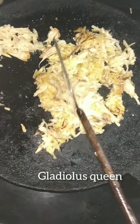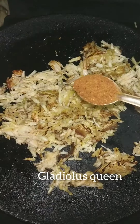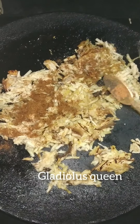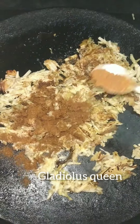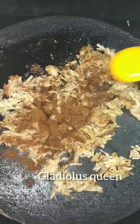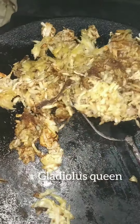You can taste the onion, the chicken, mutton, fish, curry, and garam masala. You can taste the onion lightly.